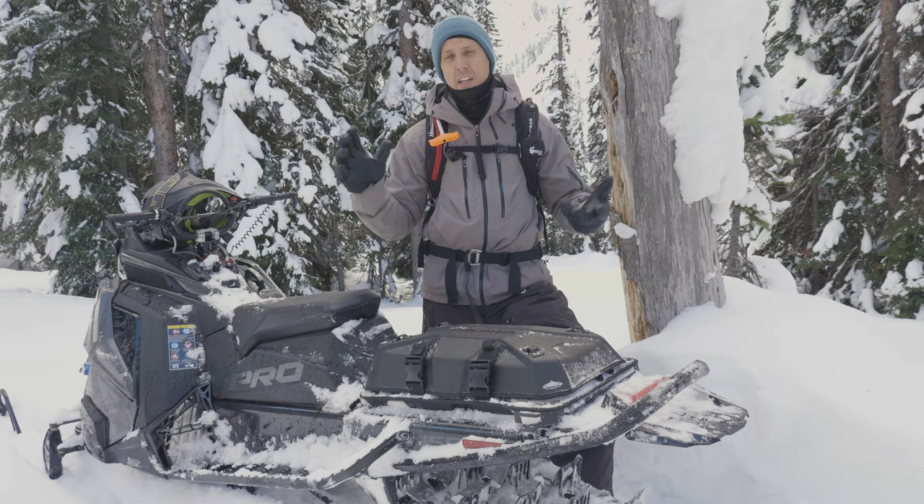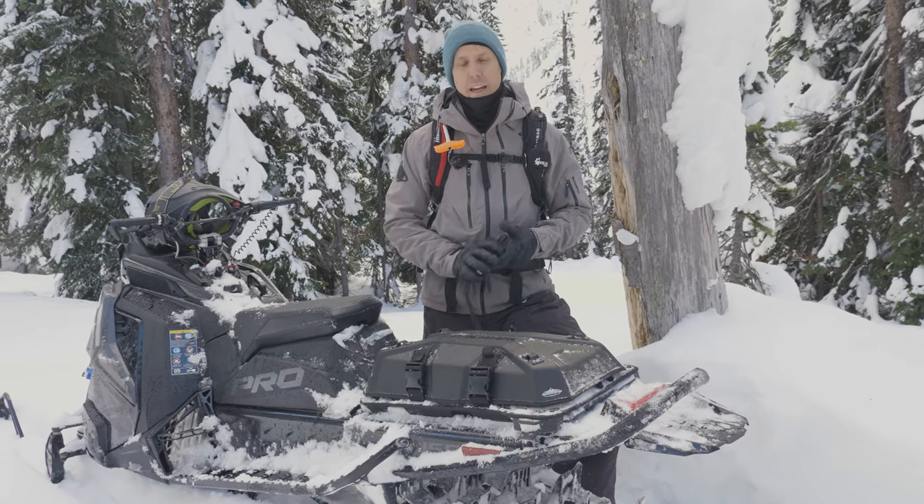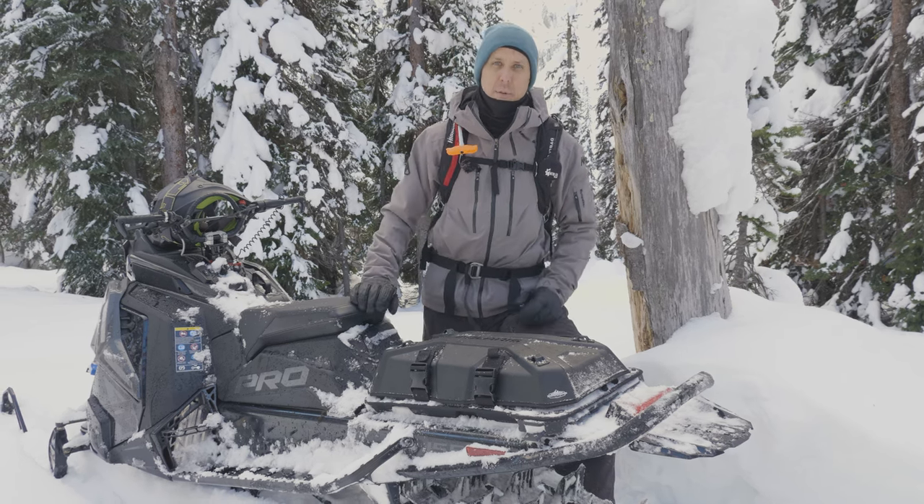As you know, you need a lot of stuff. You need all your safety equipment in case anything goes wrong out there, and you're also going to need warm layers, food, everything like that. In my case, I bring a lot of camera equipment with me every time I ride.